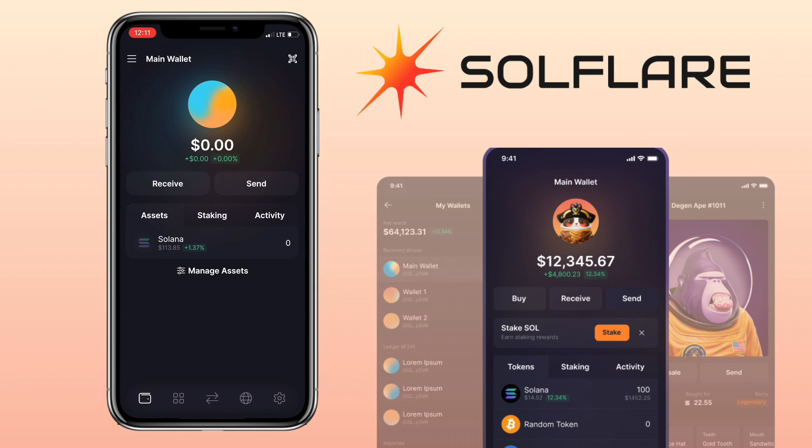In this video, I'll show you how to deposit Solana on Solflare wallet using an external wallet.